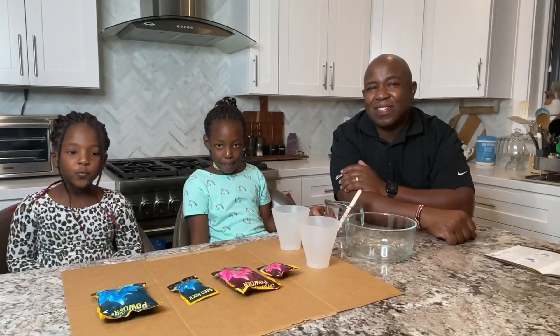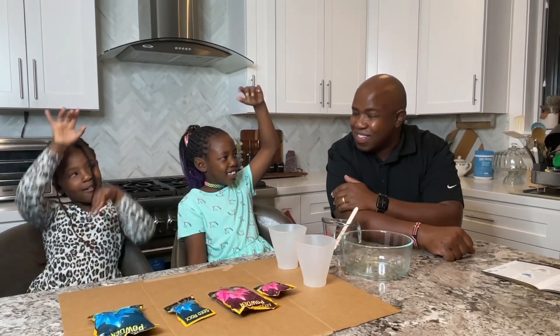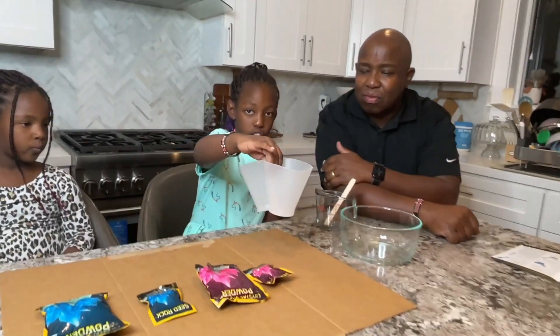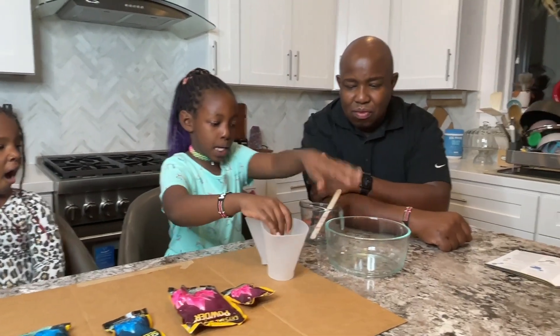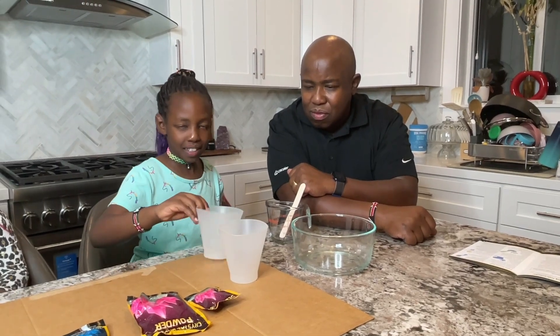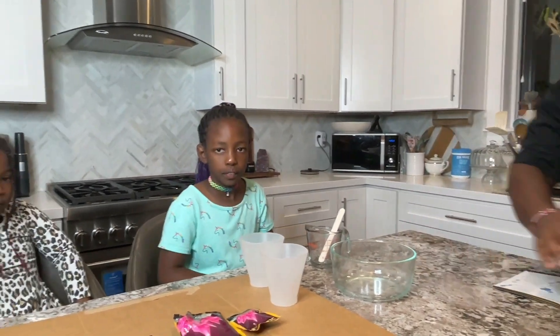Let's get started. We have my dad on camera and this is my dad's tea. He's going to be helping us with the very hot water so that we can mix in the powder. We have the growing chambers, a mixing bowl, a measuring cup, and a stirring stick. Let's get the hot water — we measure exactly one cup.